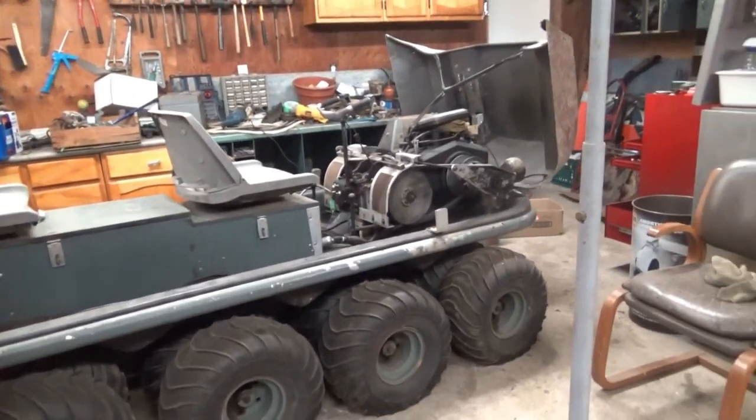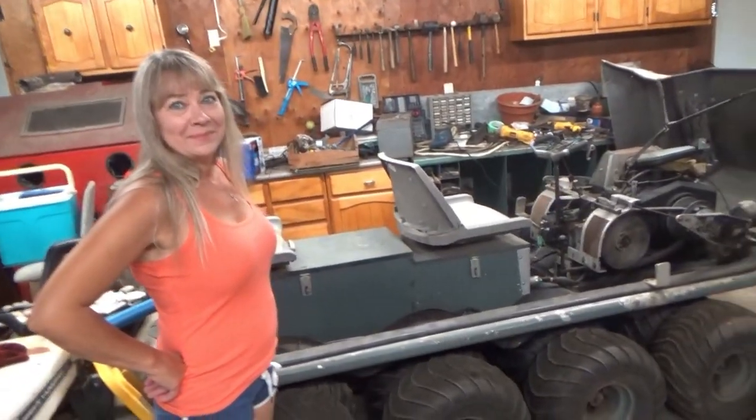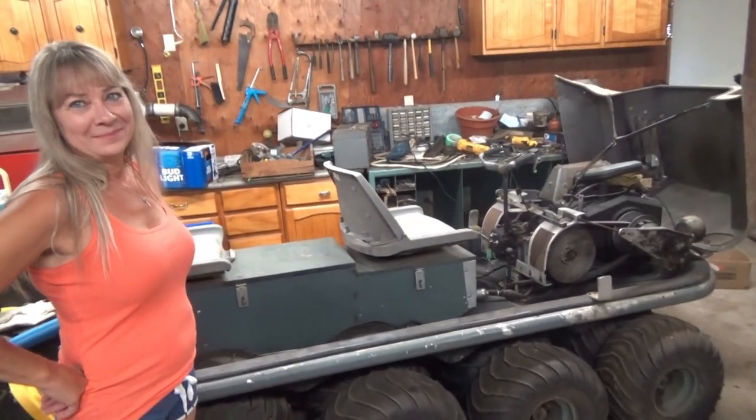Karen here is going to help me. She is my soulmate and my partner in crime. She lets me work on these things and go off shopping on Marketplace, and I don't get in trouble so long as she can come with me. She likes going on those trips.